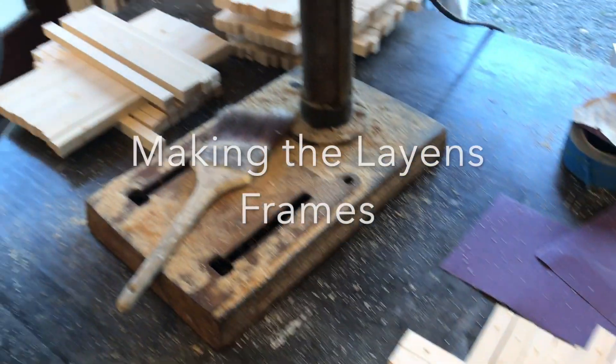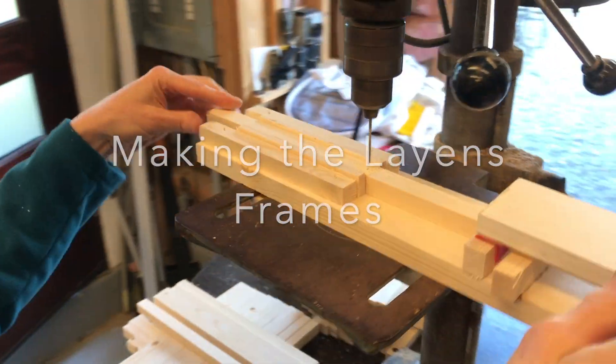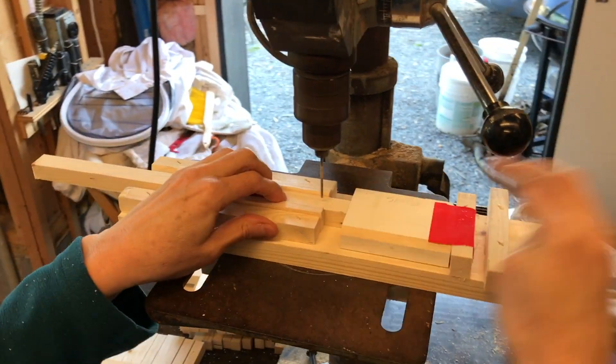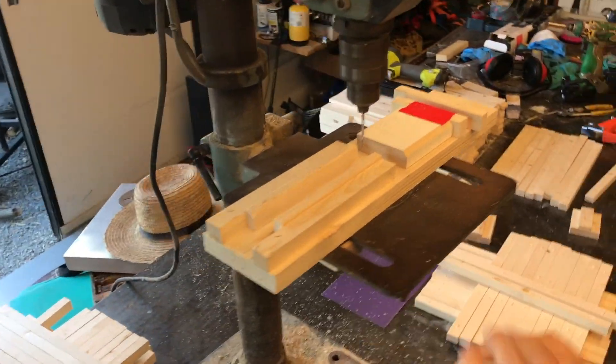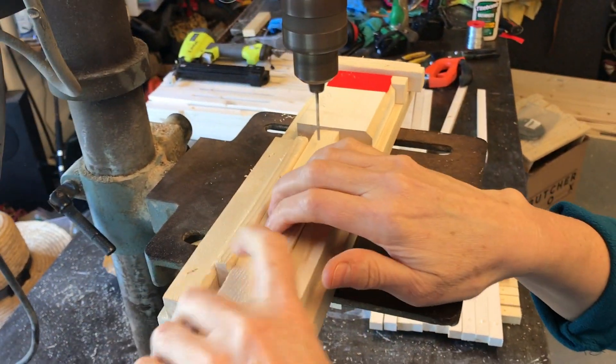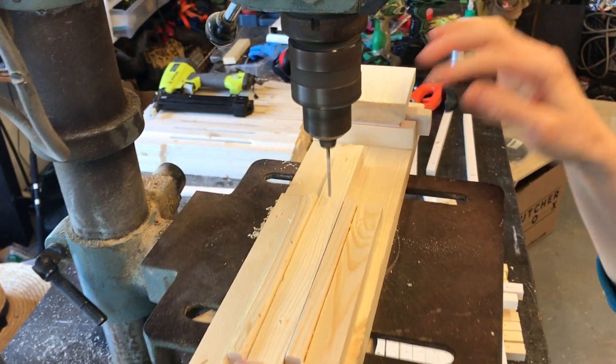And now what are we up to? Now we're making the Lanes frames. We made a little jig to drill some holes where we'll put wire, string wire through to keep them building their comb nice and straight. And to support it.